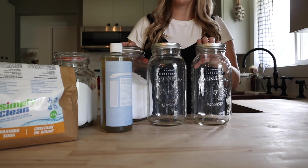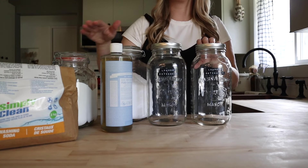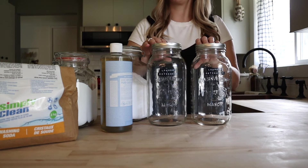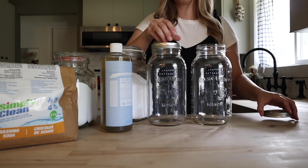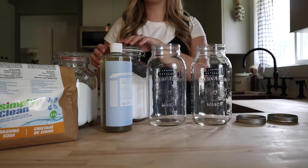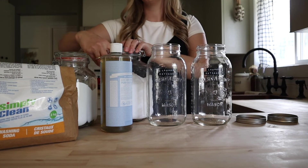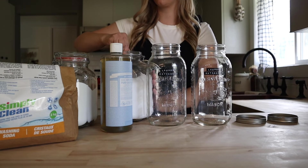We're going to need some coarse salt, baking soda, washing soda, and liquid castile soap. Our first step is going to be adding our salt, baking soda, and washing soda into our jars and getting that dissolved really well in some hot water before we add in our soap. Per gallon we are going to need a quarter cup of coarse salt.